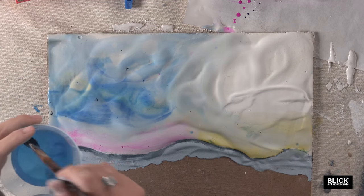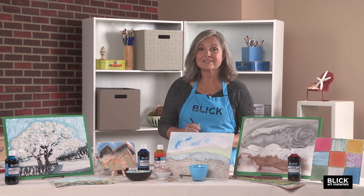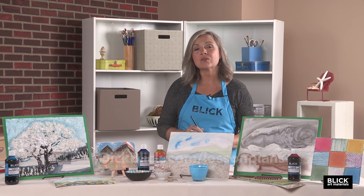As you can see, the possibilities for working with wet plaster really are endless. Start with a centuries-old technique and try to make it your own.